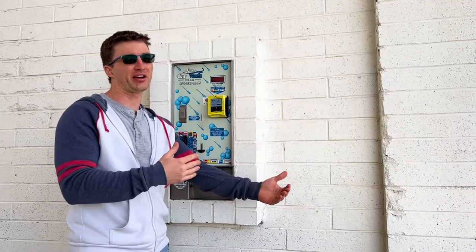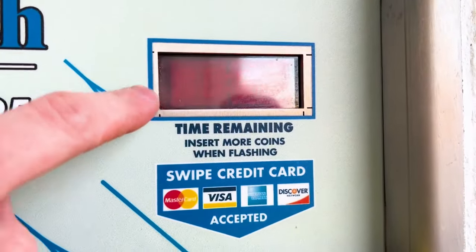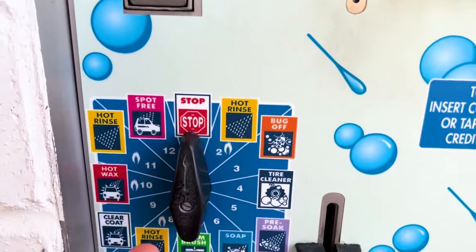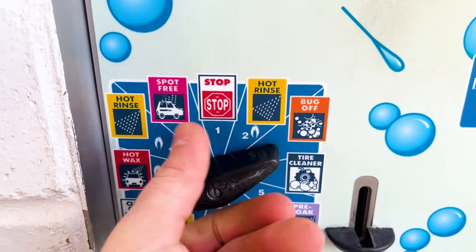The goal of the car wash operator is to keep the timer ticking - essentially they're just selling you time. So they put as many functions on here as possible to draw out the process. The idea is that you'll follow this rotary dial around in a counterclockwise motion using every single function.